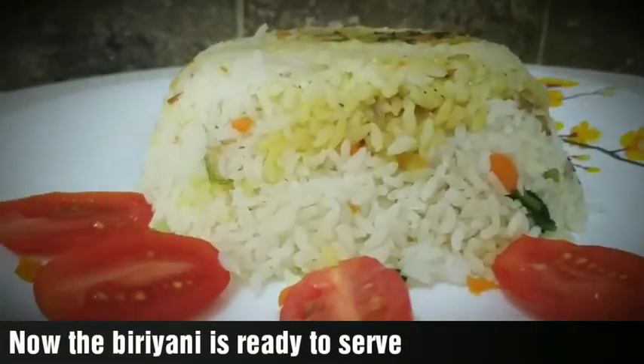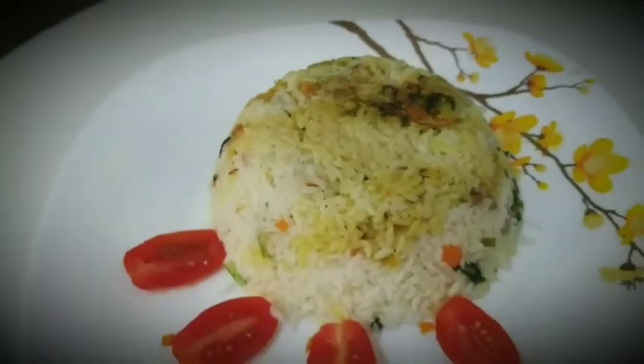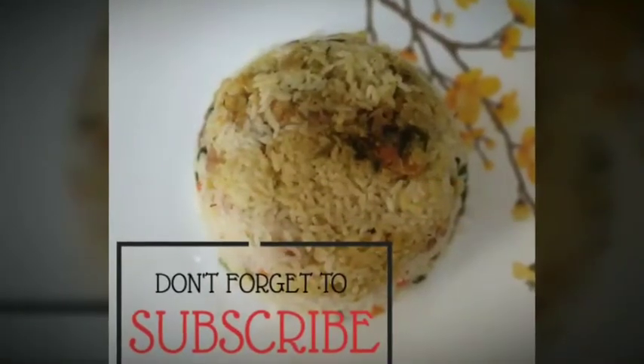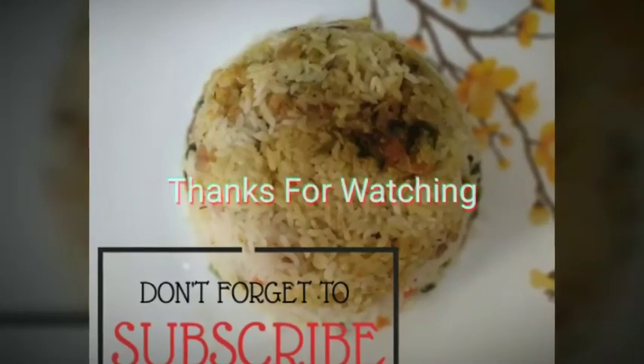It's time — cook for 30 minutes and get ready. If you like this video, please like and subscribe. Thank you for watching.